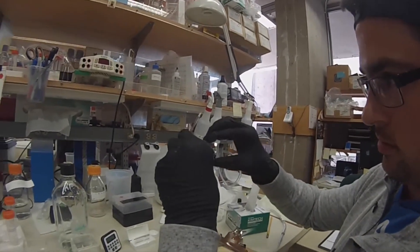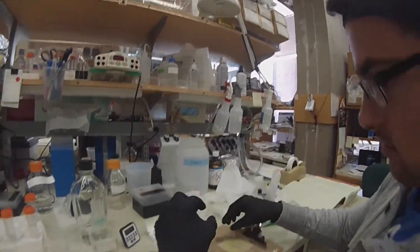Air bubbles can definitely ruin your sample.